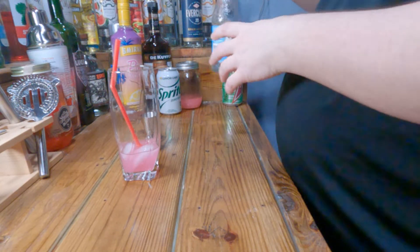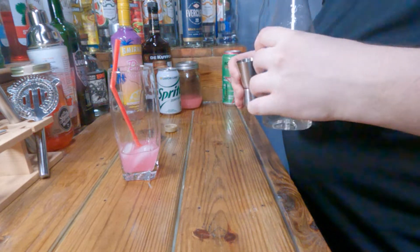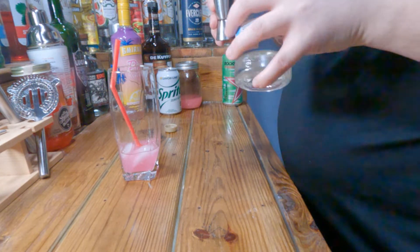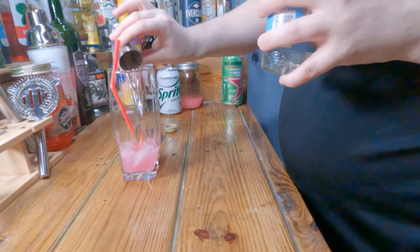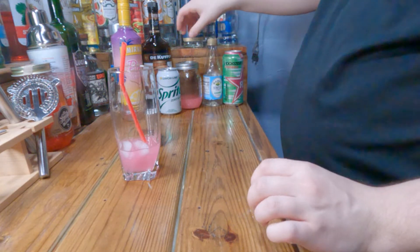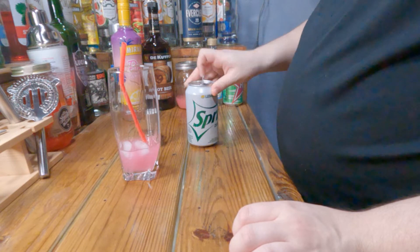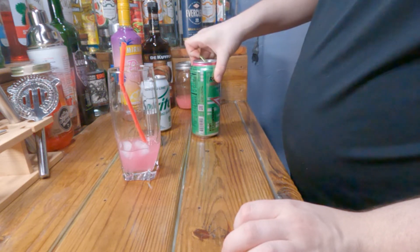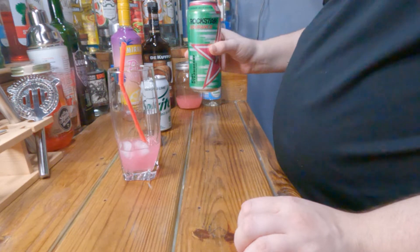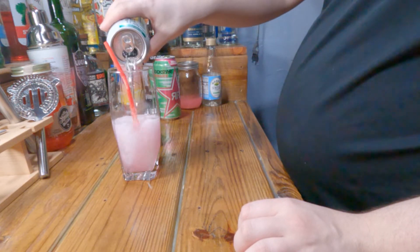Half an ounce of simple syrup — you can go a little more if you want it sweeter. It really depends on your preference. You don't even have to use it since the bubblegum vodka is already really sweet, but I like things a little sweeter. The next thing you need is between one to two splashes of kiwi strawberry — about half an ounce to an ounce. Then fill up with half a Sprite.